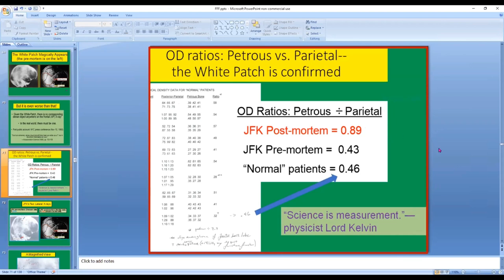The same calculation on the pre-mortem x-ray gives a quite different number. The white patch is not there — it looks normal — so the number is 0.43. I then looked at many different patients on x-rays from my clinic, and of course they were about the same as JFK's pre-mortem. There's no human patient who is a bonehead all the way through the skull at that point, and JFK certainly was not.